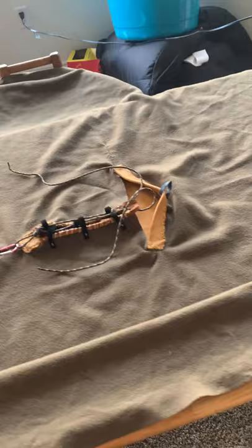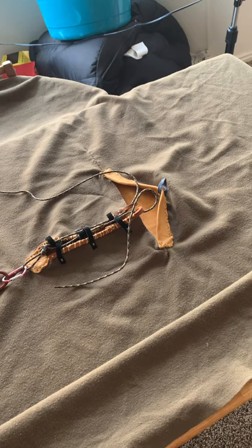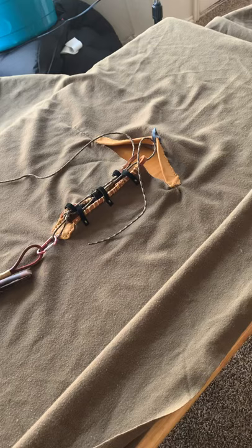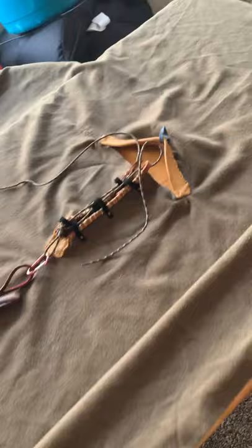I finished my poncho project. This is just an old military wool blanket that I've had and used many times as a blanket. I keep it in my bedroll and I've used it several times to wrap up in and keep warm when my coat's not available, or I don't really need a coat, or I just want something to keep a little bit warmer for a short period of time.